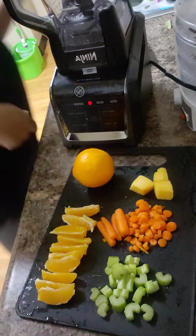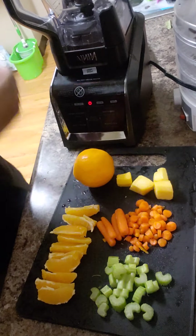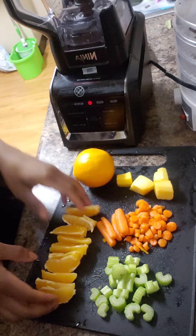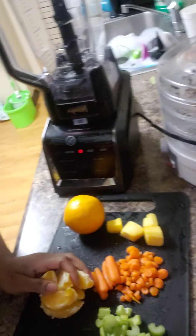I don't know if I'm going to add so much in here. I am going to add my ginger powder that I made. I don't know if I'm going to use ice. I'm going to go ahead and put my oranges in here.